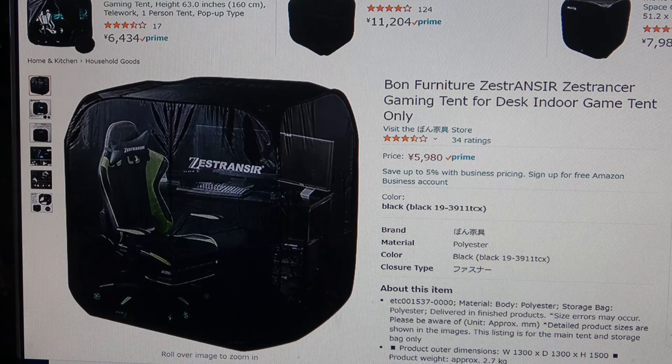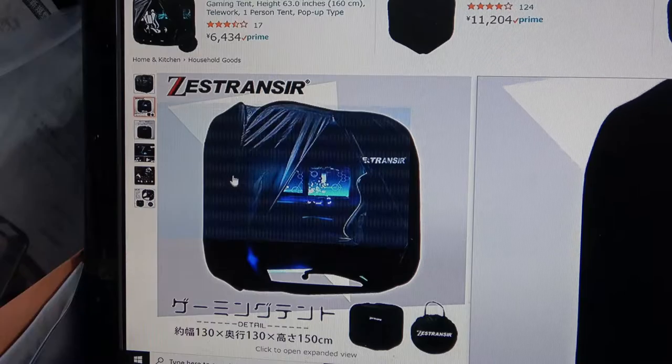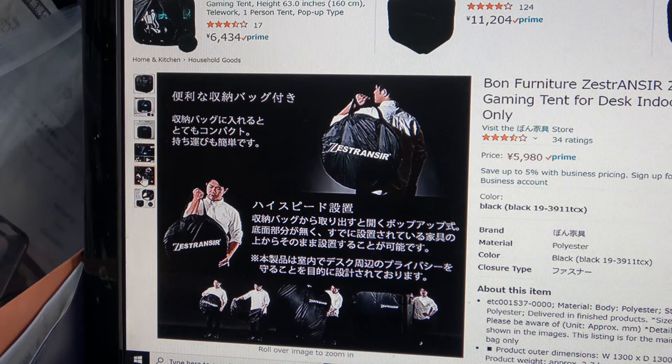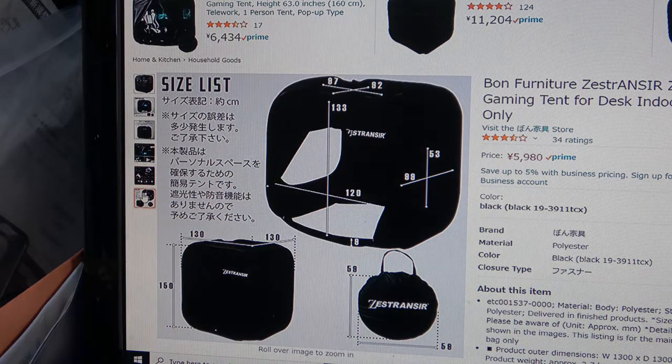If you're a gamer or a person who needs to get away and study peacefully, or you just want to be alone, this is your private kingdom. It's a one-person seclusion tent. This gaming tent is completely closed except for the floor — there is no floor, so this is for indoor use. It's collapsible and portable. It's made out of polyester, it's black, and it weighs about 2.7 kilograms.